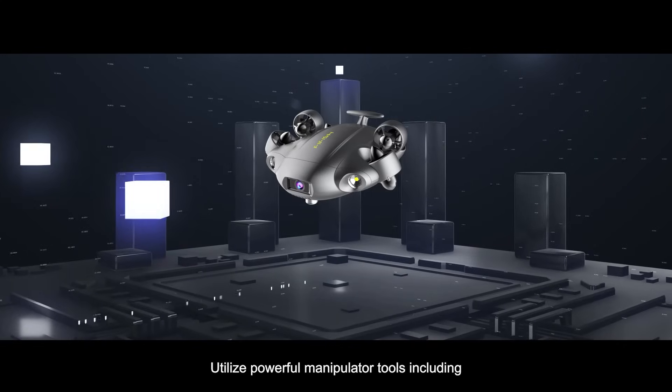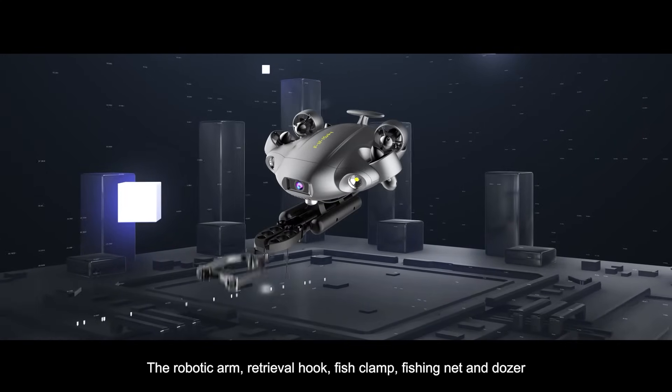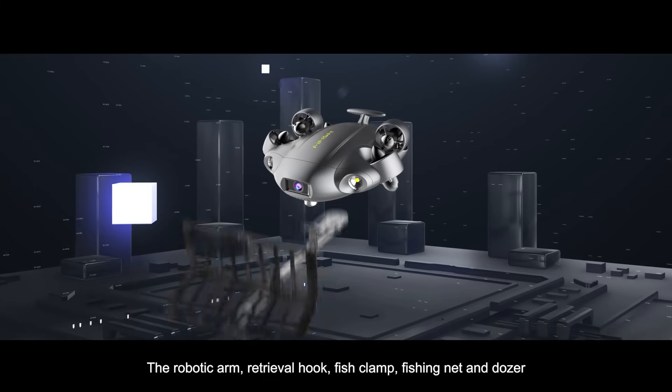Utilize powerful manipulator tools including the robotic arm, retrieval hook, fish clamp, fishing net, and dozer — enhancing the capabilities of your salvaging missions and explorations.